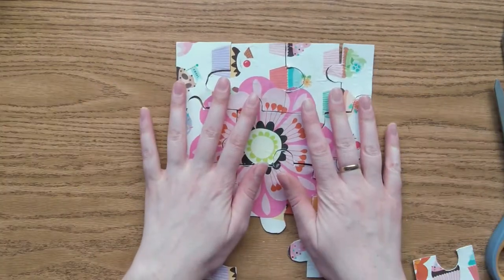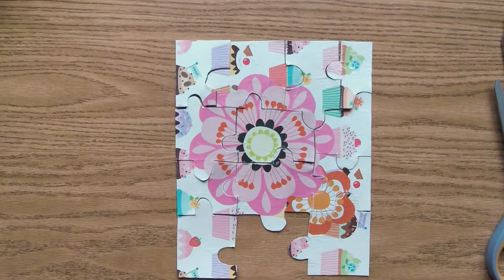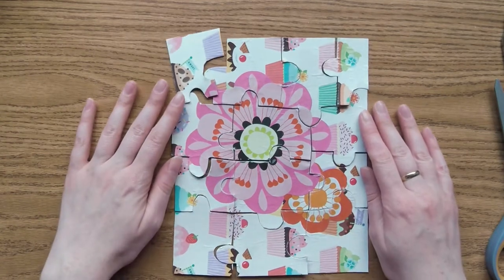Thank you for watching this month's Art Historian, and I hope you have a wonderful time creating a puzzle of your own. Happy Puzzle Day!